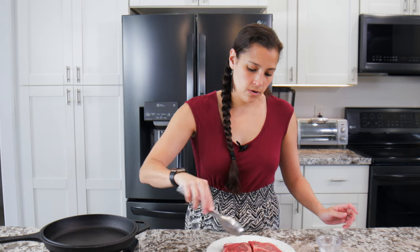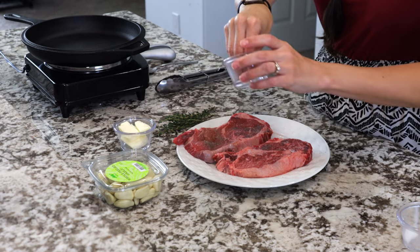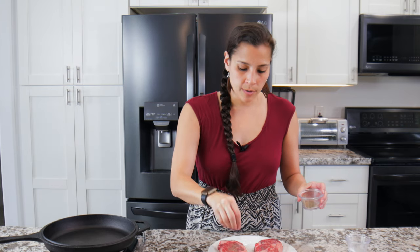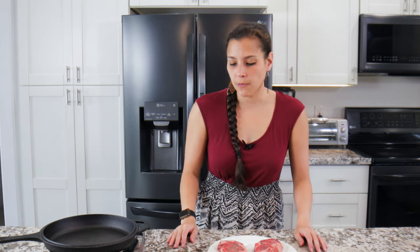Flip it over and add more salt and more pepper. You want to drop the seasoning from a little bit higher — if you drop it low it tends to clump up in certain spots, so dropping it from higher makes sure that it's spread evenly throughout.